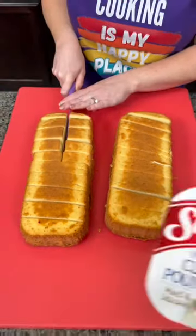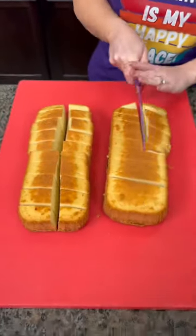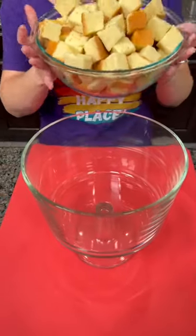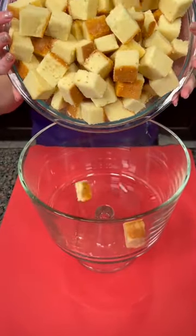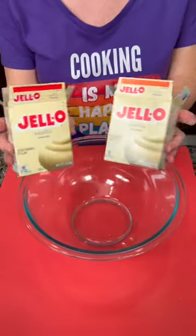These are just the Sara Lee frozen pound cakes. We're gonna cut that into cubes, take your trifle bowl, and add some of those pound cake cubes to the bottom.